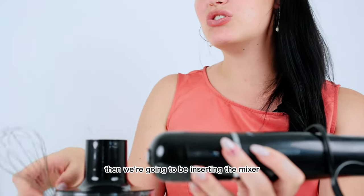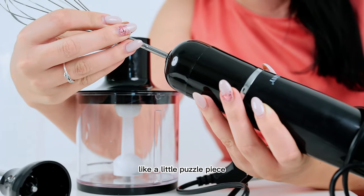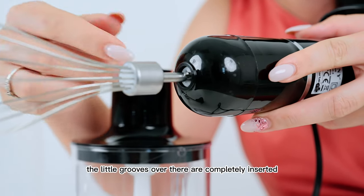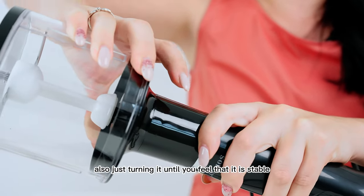Then we're going to be inserting the mixer. As you can see, there are little grooves and then we're just going to connect that like a puzzle piece. Press hard until you see that the little grooves over there are completely inserted. The covered grinder also just — turning it until you feel that it is stable.